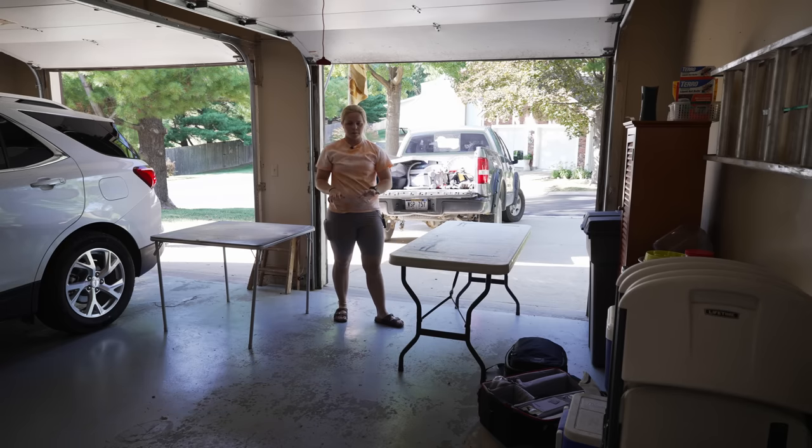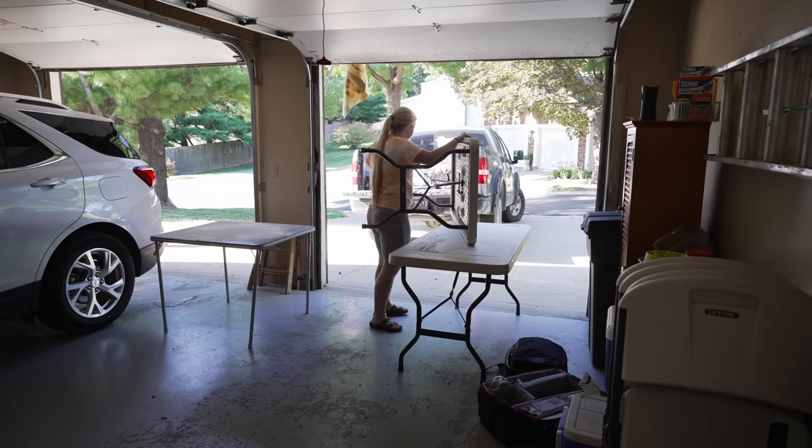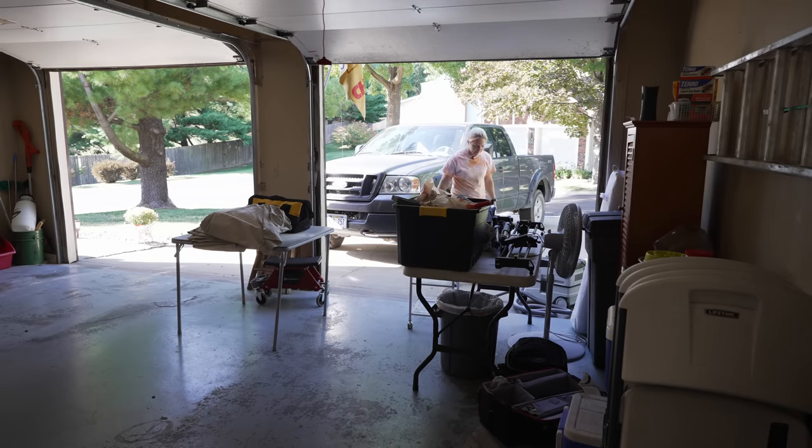We're basically going to be setting up the garage area and this is where we're going to be painting the actual doors and drawers, because we'll definitely want to remove them and get them out here so that way we've got a little bit more space to paint.